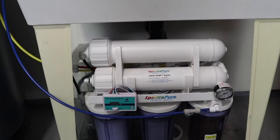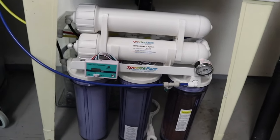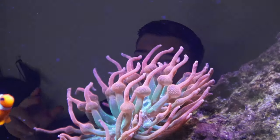That's going to be pretty much a wrap for today's video. My first impressions on this Spectra Pure unit: it's very well made, high quality, and does exactly what it needs to do. The water change went amazingly and was easy. This unit makes water really fast — 180 gallons per day — which is very fast for an RODI unit. The saltwater tank is thriving; all the coral, fish, and anemone are doing amazing. Thank you guys so much for watching — if you have any questions, leave them down below.